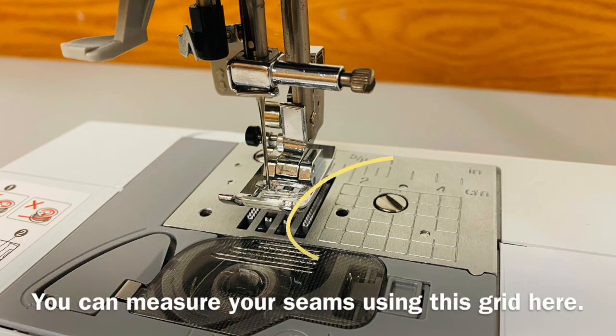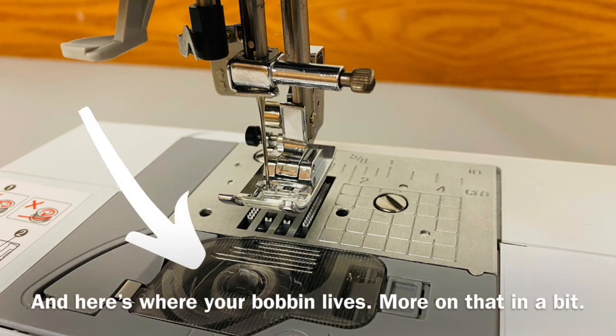Lift and lower the presser foot with this lever here. These are the feed dogs, which pull the fabric along. You can measure your seams using this grid here. And here's where your bobbin lives — more on that in a bit.